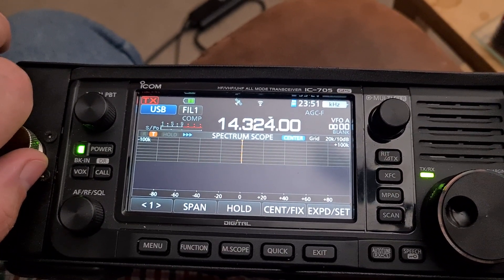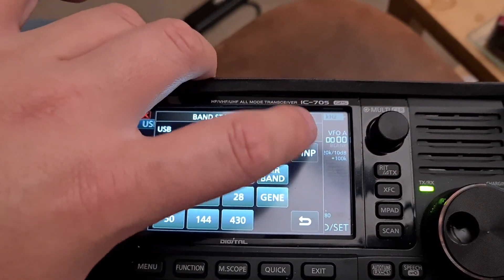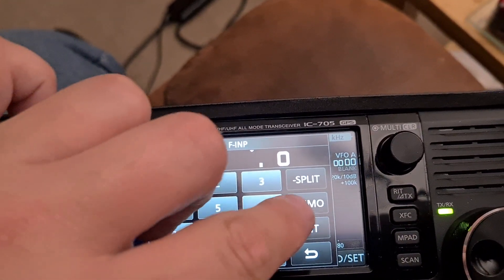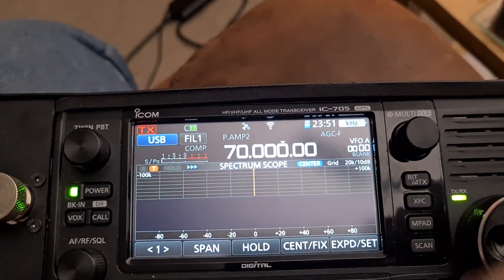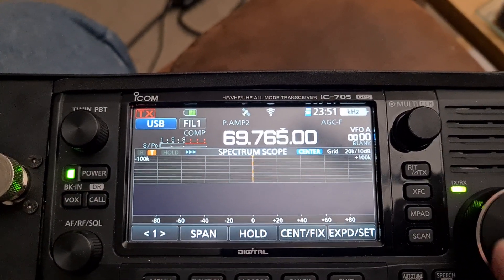Obviously one of the first things I did was type in a frequency input and just typed in 70.0, and was surprised that it actually went straight there. All of the videos I had seen showed the radio would not go anywhere near it.